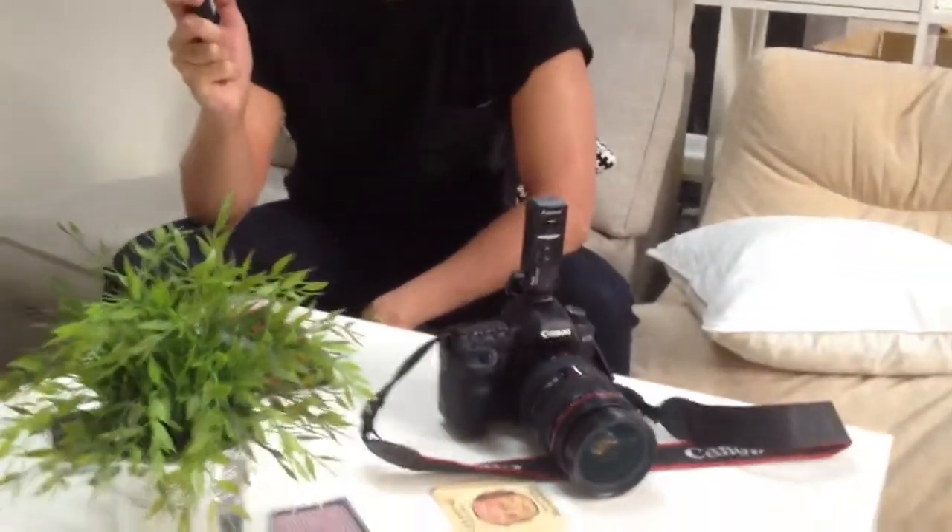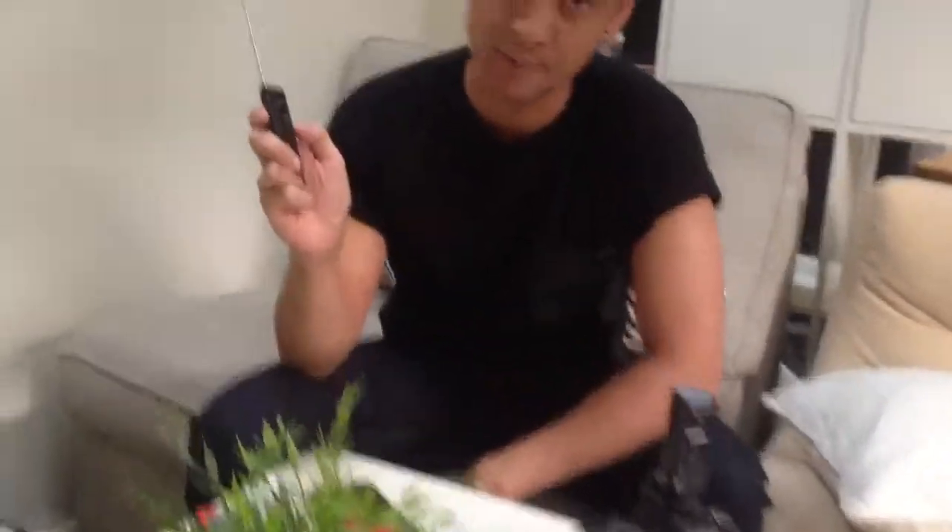Just simple, simple remote shutter. You can even change it to timer — 5 second timer.